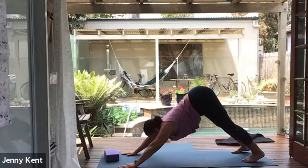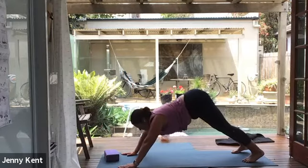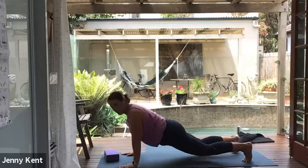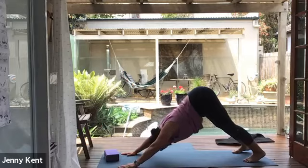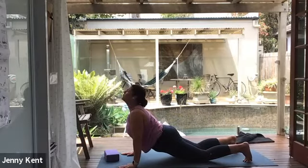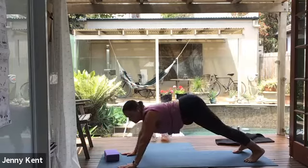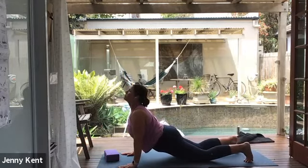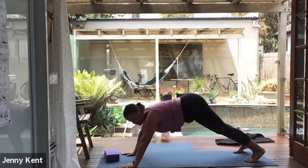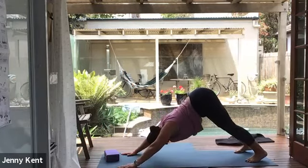Take a couple of breaths, really stretching through the back of the legs, stretching the hamstrings and the glutes and the shoulders. Then inhale, bring your chest forward, bring your knee down to the mat, come into upward dog. And exhale, coming back into downward dog. We'll move through this flow for a few rounds — stretching the front of the body into upward dog and stretching the back of the body in downward dog. And then meeting in downward dog.